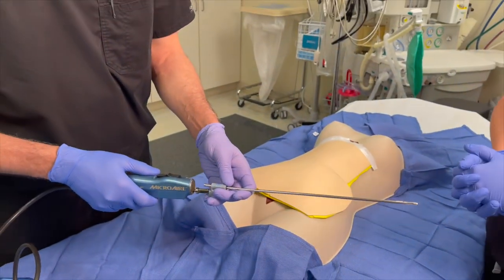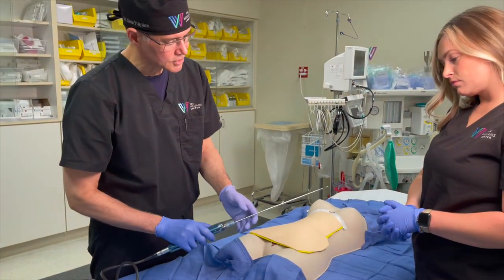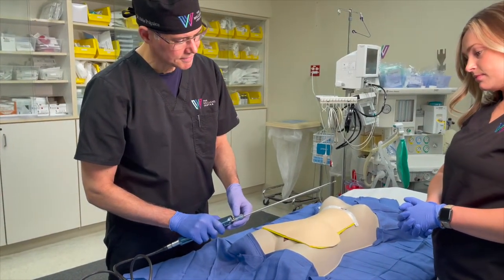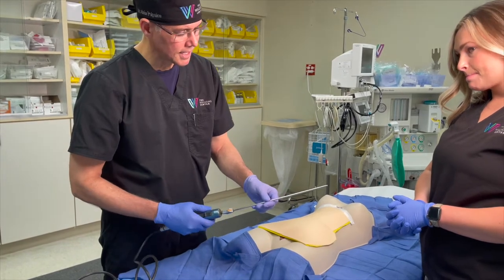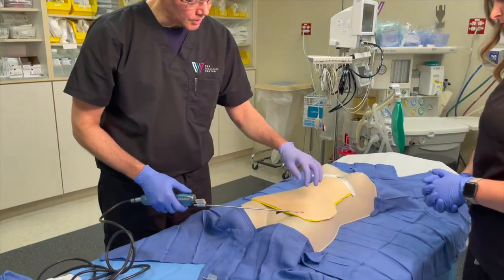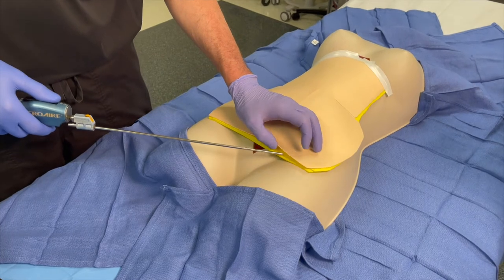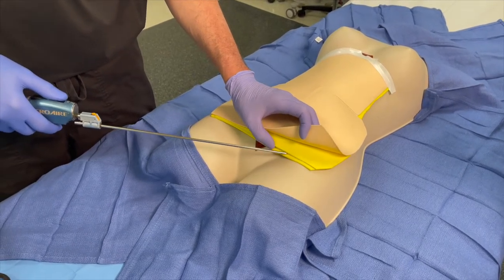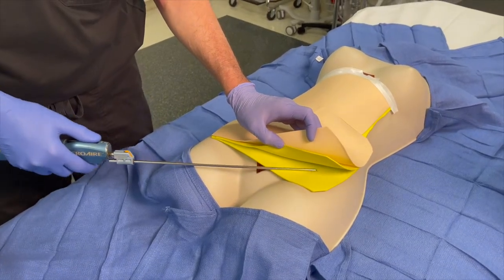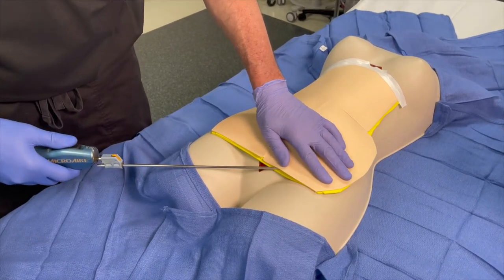The cannulas are placed on this hand device, and it's called power-assisted lipo because when you turn it on, it vibrates back and forth, which allows us to do the liposuction a little easier. For the lipo, we make a small incision through the skin, the cannula goes through that incision, and it goes typically under the superficial layer of fat, right above the deep layer, and the liposuction is done right there. We're going back and forth in that layer.